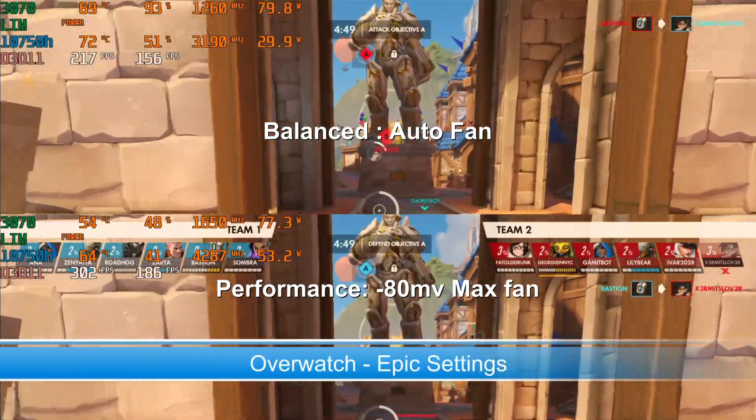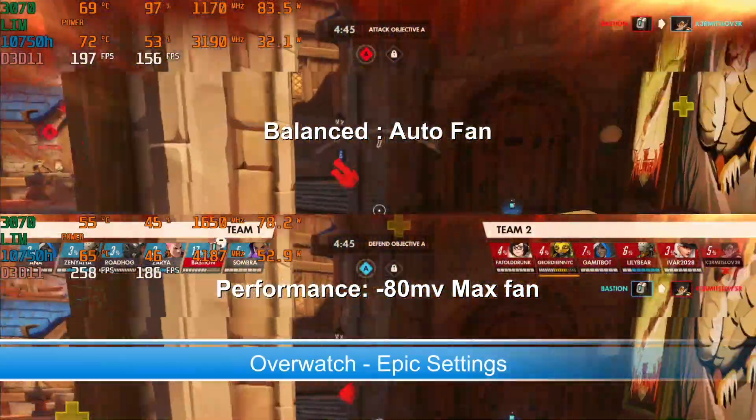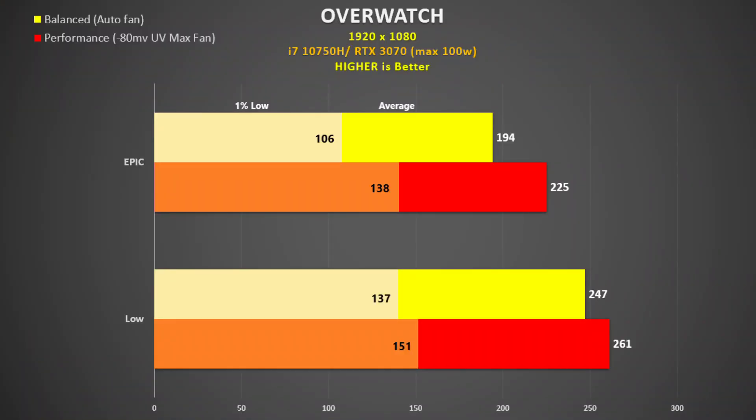Overwatch was tested using the replay feature and there is a nice improvement to using performance mode. We still see a decent GPU utilisation in balance mode even when only using about 80 watts. At max settings the difference is 16% but drops to 6% with low settings as the CPU becomes more of a factor.